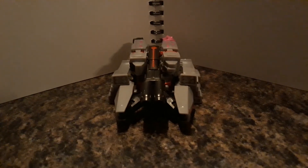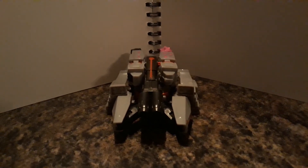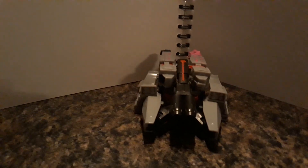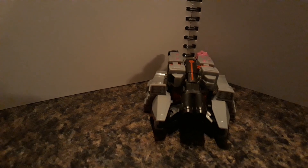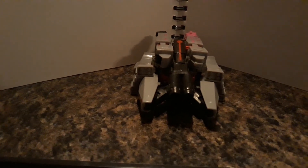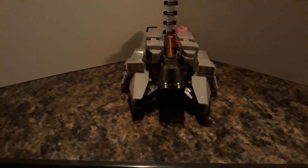And that was the Cyberverse Megatron. I hope you don't mind the lighting difference or anything like that. Leave a like and comment what you want me to review next. Peace.